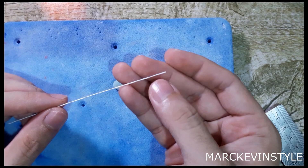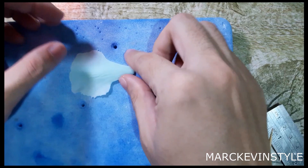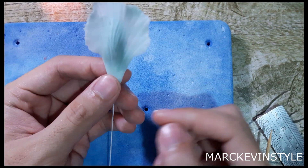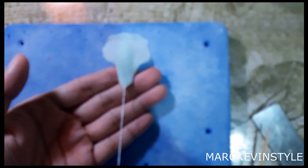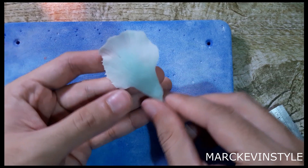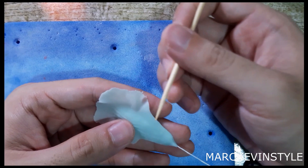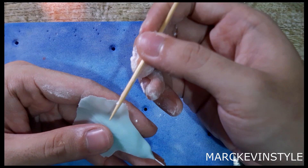Now insert your wire — we're using wire number 28, you can also use 26. Don't forget to loop the ends before you insert. Insert the wire only until the middle, because later you need to let it dry while it's folded. Press and lock the paste around the wire to hold it in place. Then put the ends on your hand and using your barbecue skewer, we'll create ruffles. To prevent it from sticking, add a little cornstarch on your hands and then put the petal on top of your finger.